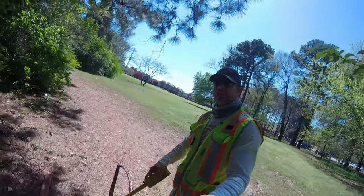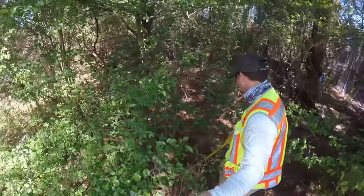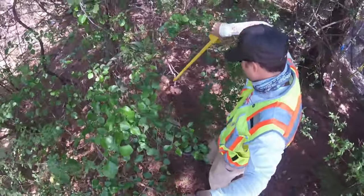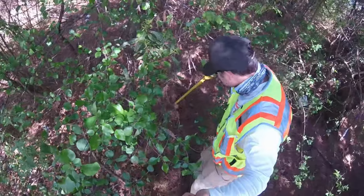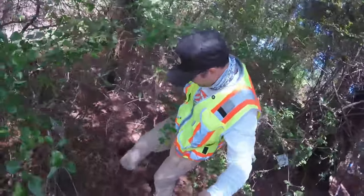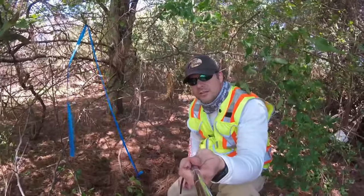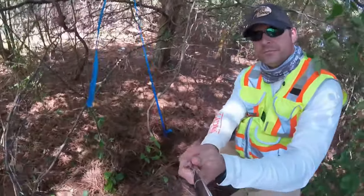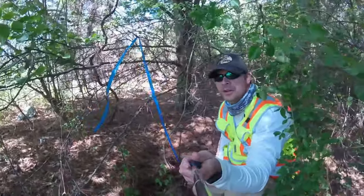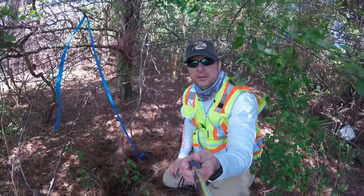So let's go over here and see what we got. Looks like there might be something down here. Looks like we found a three-quarter inch iron rebar. You got it flagged up with some flagging so that other surveyors can find it, and that is how you locate a property corner.